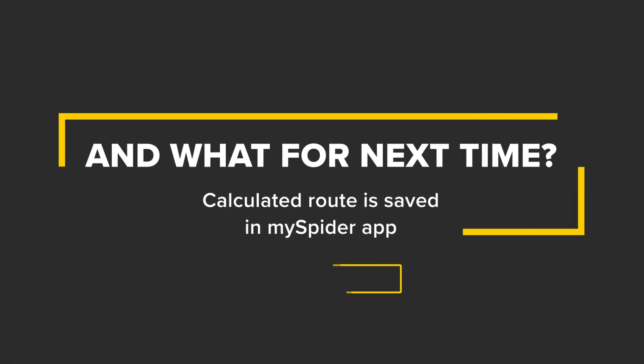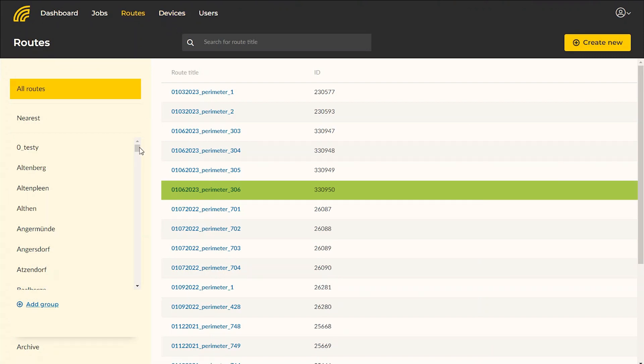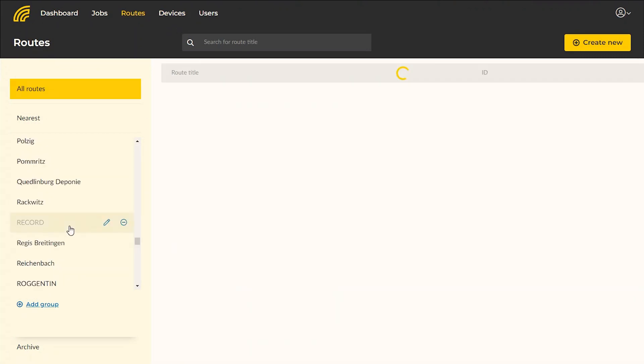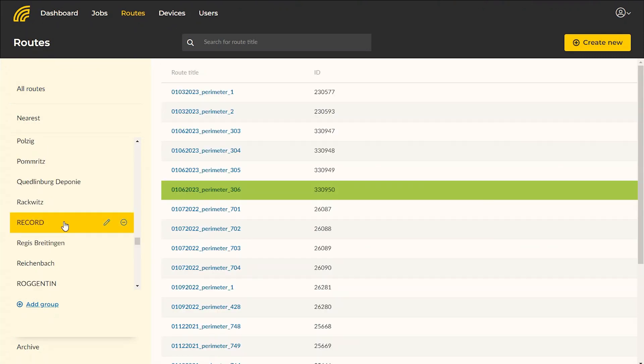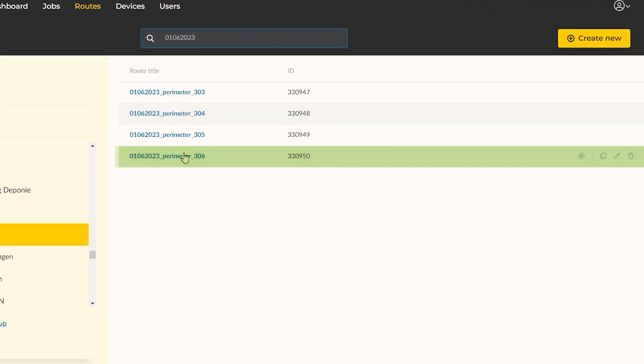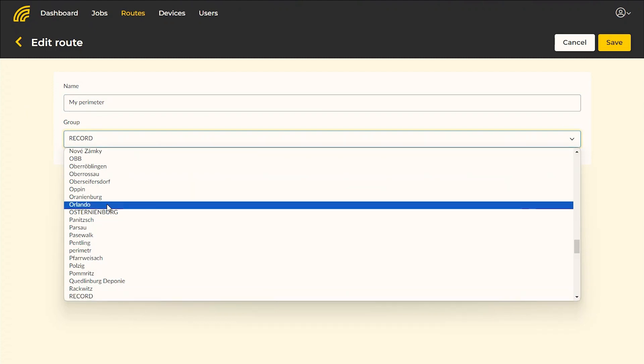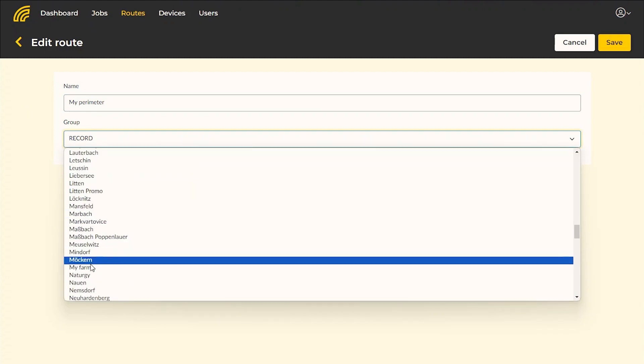The calculated route is saved in the MySpider application for the next use. You can find it among the routes on the portal under the name according to the date when the route was originally recorded. The route is downloaded in the group of routes named 'record.' You can create a new group of your routes and rename the stored route as needed and move it to your newly created group. This option is only available for administrator user accounts, not for operators.